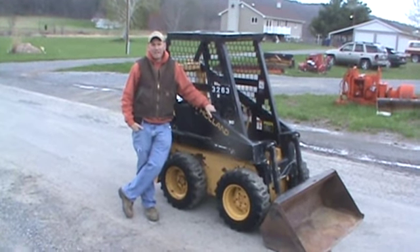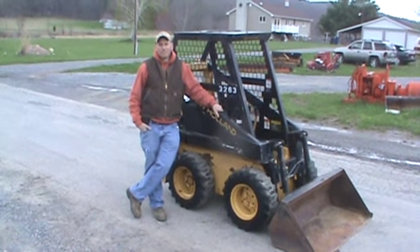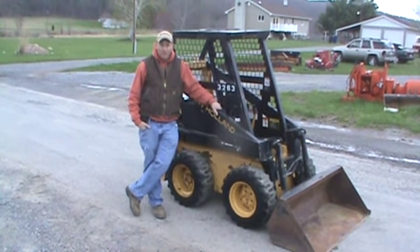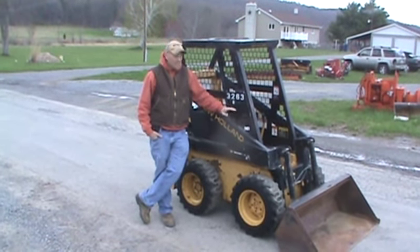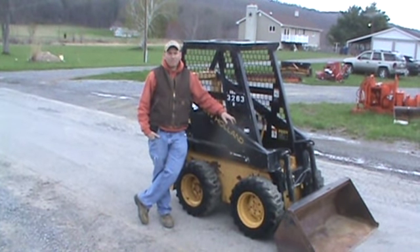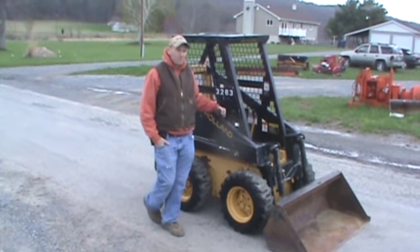Hi guys, Nick Miller here today from Mark's Supply 88. Today we have for you a 1999 New Holland L250 Mini Skid Steer Loader. Nice little machine. These are most commonly found used in barns and small construction sites. These are really becoming very hard to find — you don't find them out on the market today. We're going to go ahead and give you a 360-degree view of this machine.